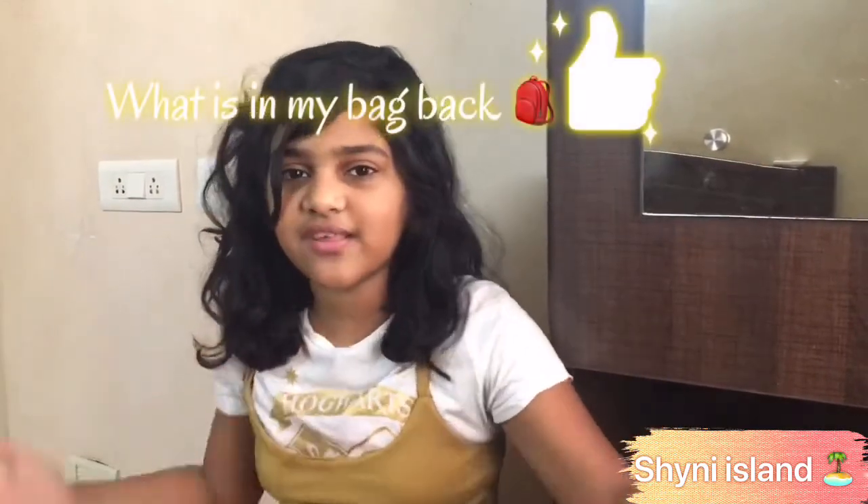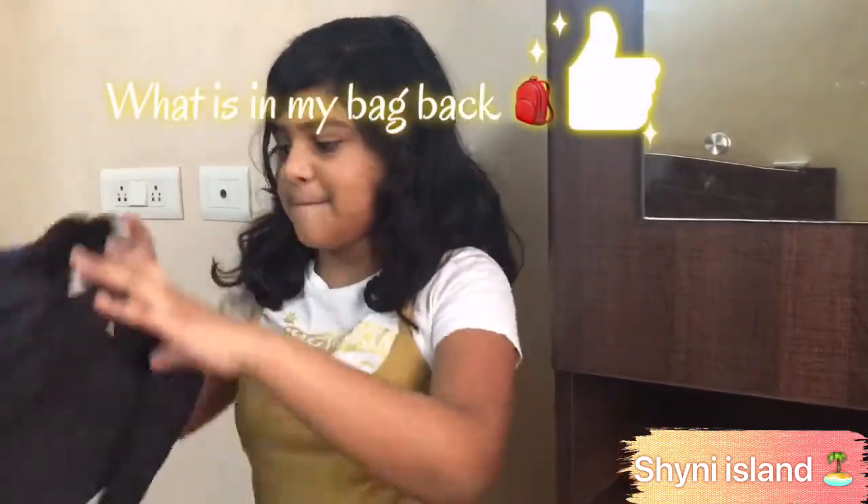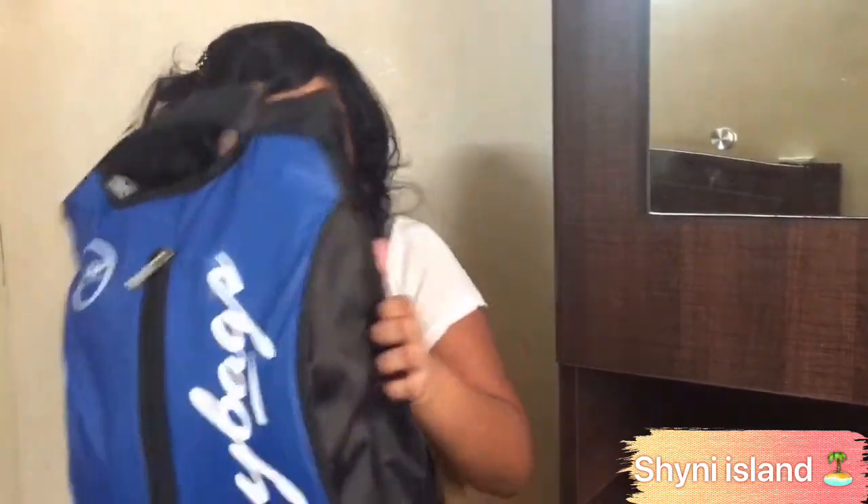Hi guys, welcome to Shiny the Island. For today's video I'm gonna do something totally new. As you can see from the title, we're gonna do what's in my backpack. This is my backpack — it has blue and black, as you can see. I really like those two color combinations and I mostly leave my backpack in my car, I don't take it inside the shop.